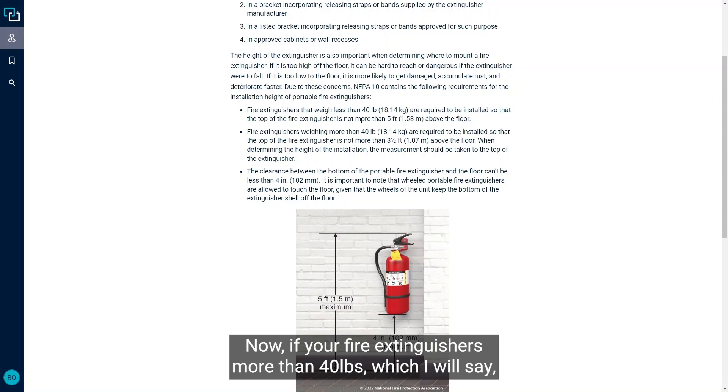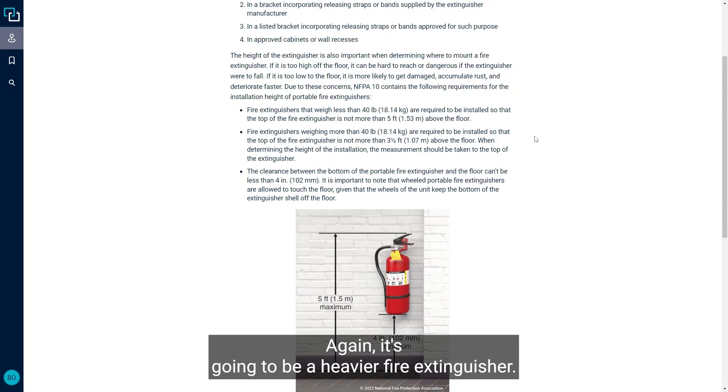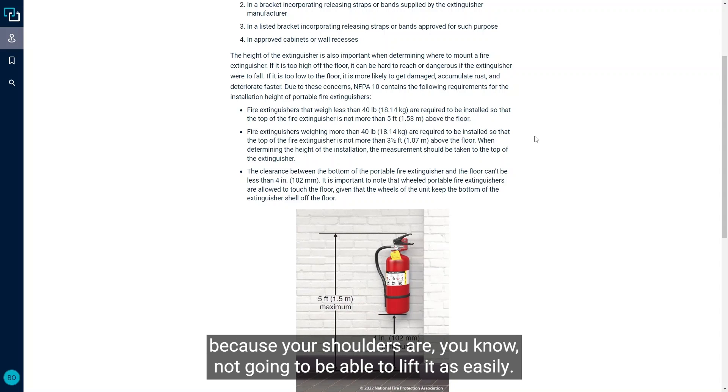If your fire extinguisher is more than 40 pounds or 18.14 kilograms — which is less common — it's required to be mounted so the top is no more than three and a half feet above the floor. It's a heavier fire extinguisher, so you don't want someone having to reach upward or over their head, because your shoulders are not going to be able to lift it as easily.